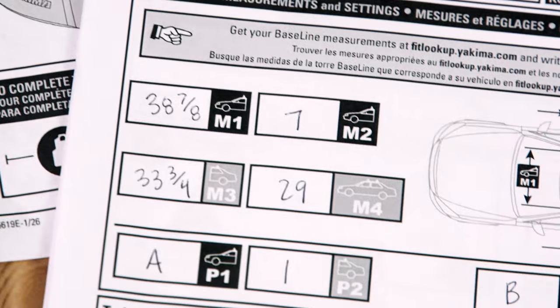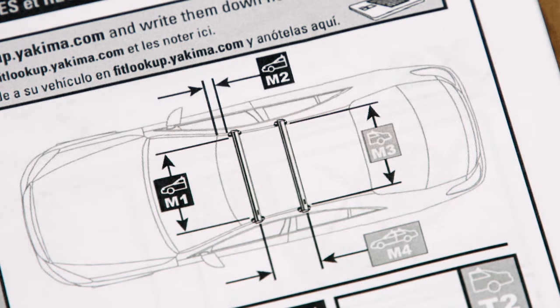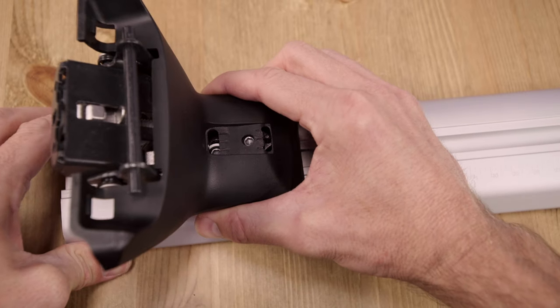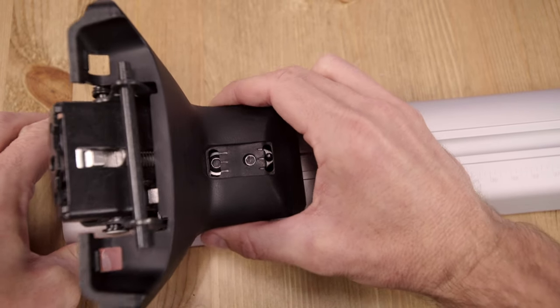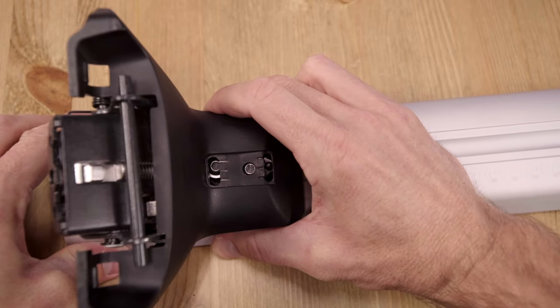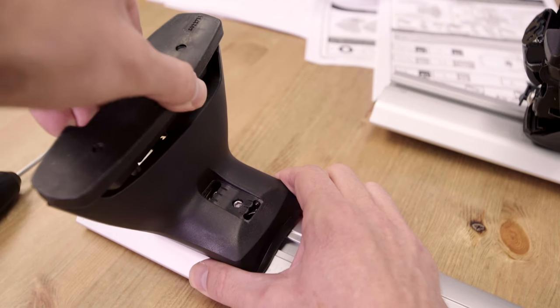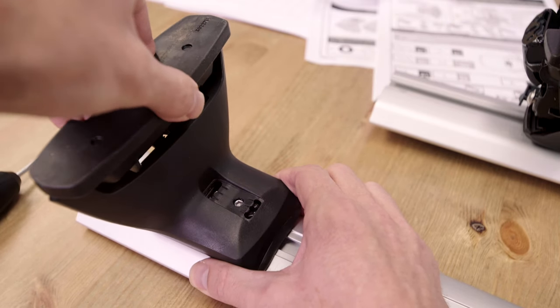There are several types of measurements and settings you need to be aware of. The M measurements control the spacing of the towers on the crossbars and the spacing of the towers on the roof. The P settings control the angle of the crossbars on the towers — this helps keep the bars level on the roof. The T settings control the toe angle of the tower's pad, which helps fit the angle of your roof.